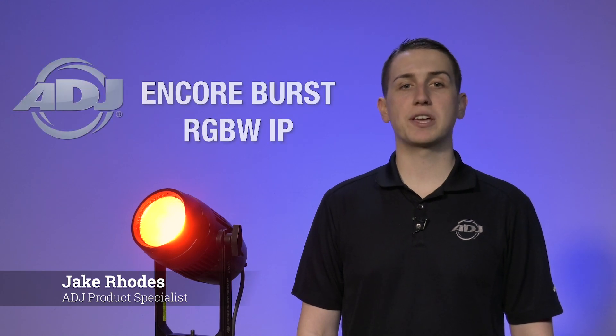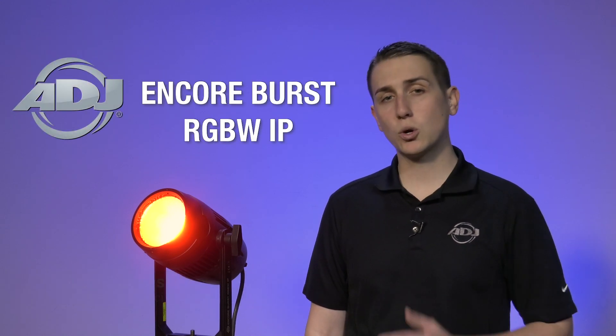Hello, my name is Jake Rhodes with ADJ and today we'll be going over the new Encore Burst RGBW IP. This new product brings a color option to the Encore Burst series of blinders.